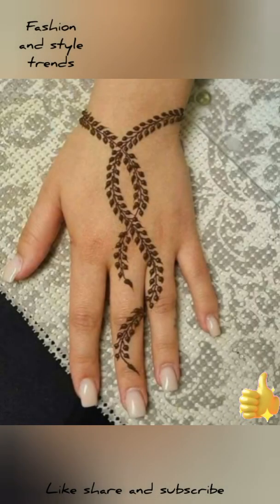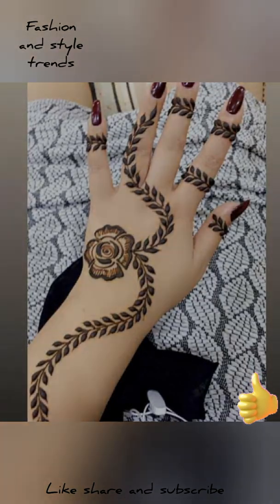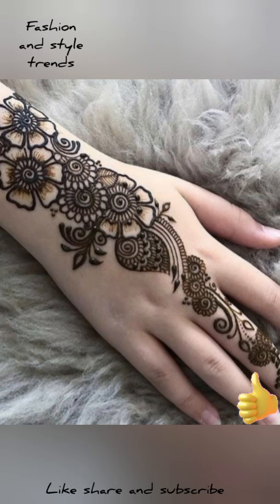Some people love the design of the mehndi, some people love different styles.